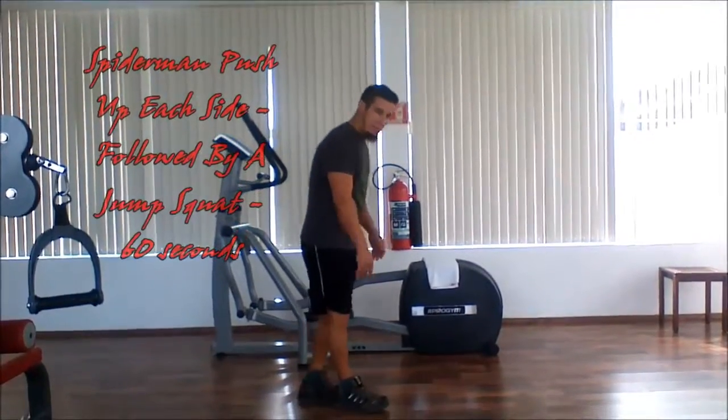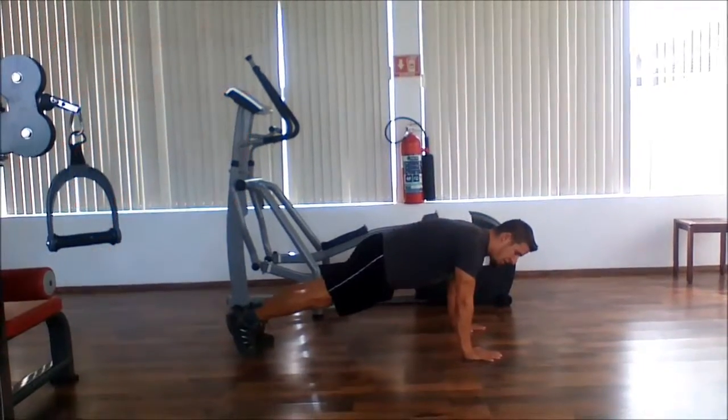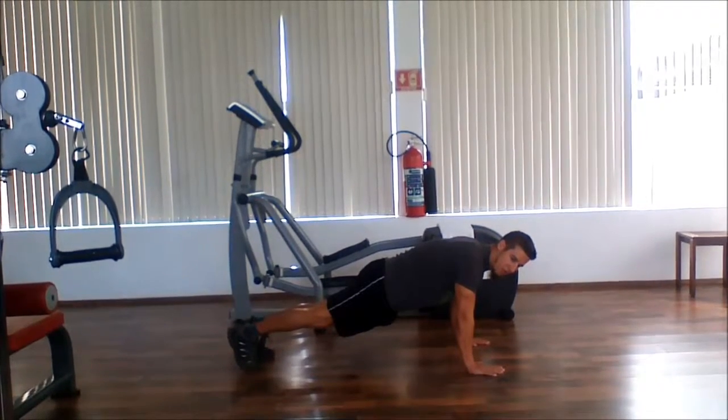So I'll show you the Spider-Man push-up. You're going to go down into a push-up position, and on each side your knee is going to come up towards your elbow.